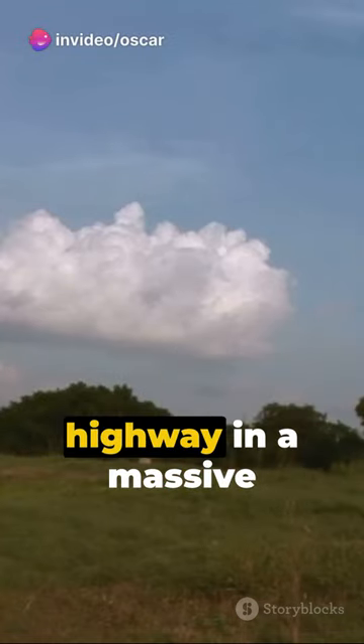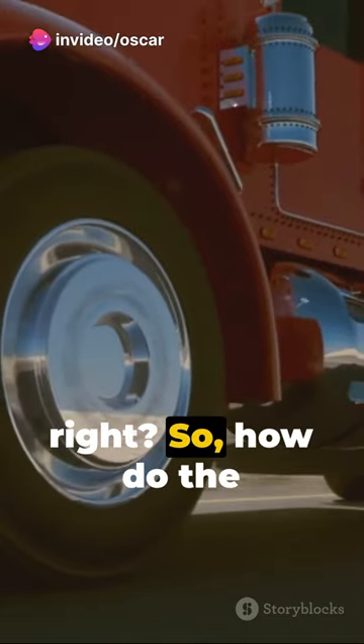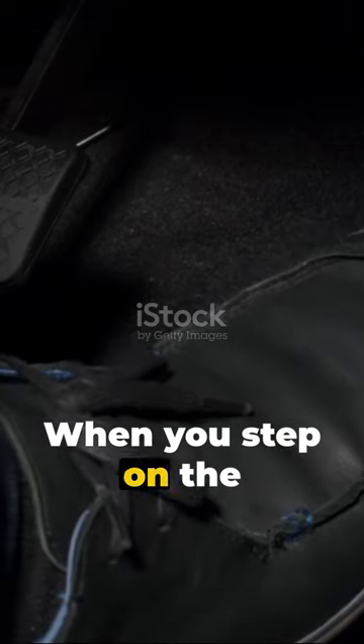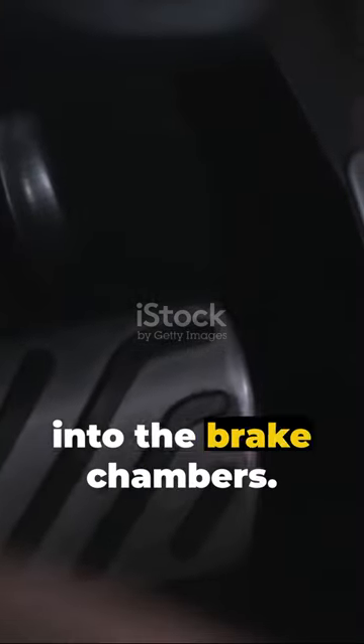Imagine you're cruising down the highway in a massive trailer truck. That's a lot of weight to stop, right? So how do the brakes work? It's all about air pressure. When you step on the brake pedal, you're opening a valve, allowing air to flow into the brake chambers.